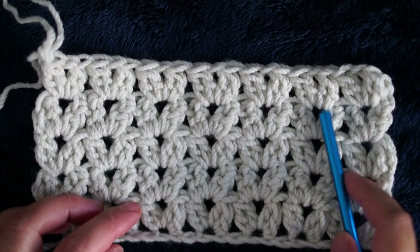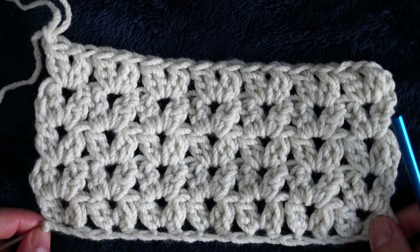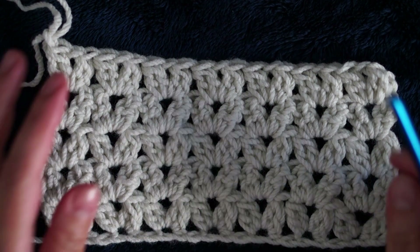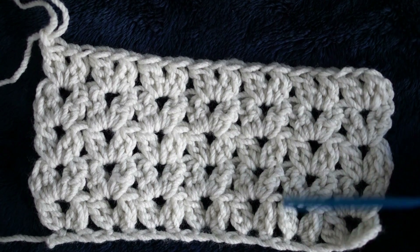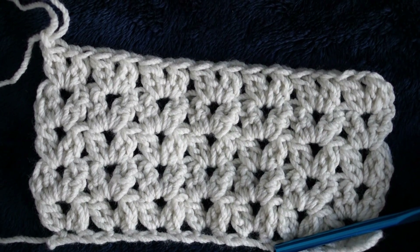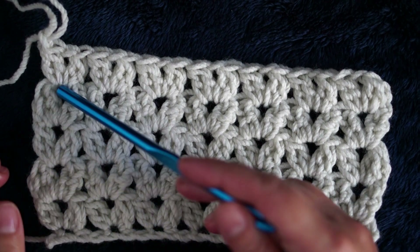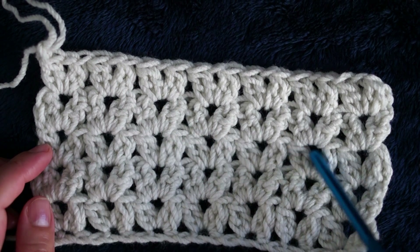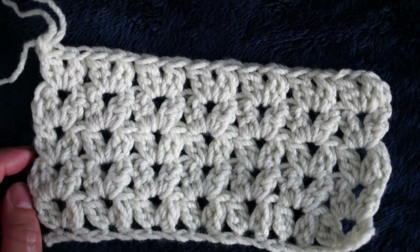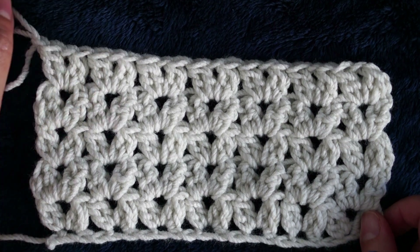This is how the stitch looks after five rows — this is how it will be on any project. It's very easy to do; it's just a repetitive row of double V stitch, nothing complicated. At the end of every row, chain two and start the V stitch in the chain-one space.